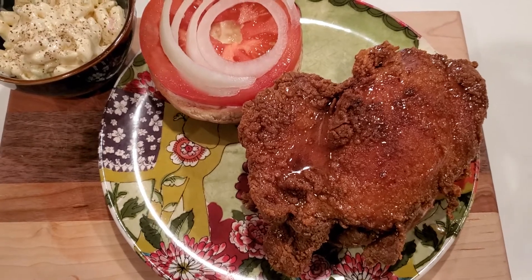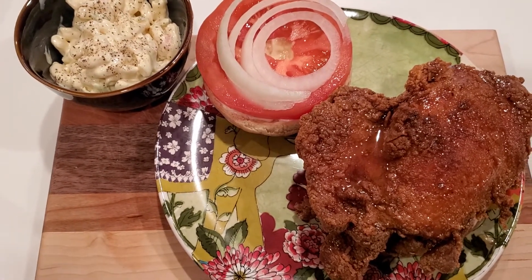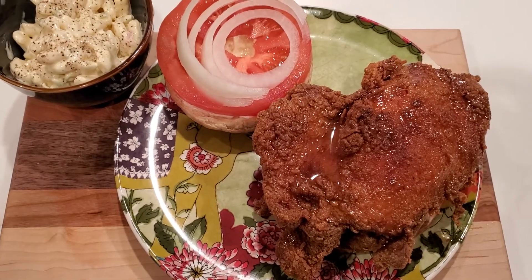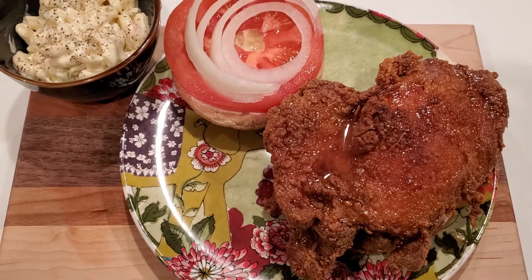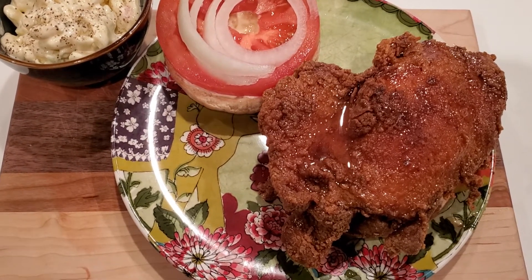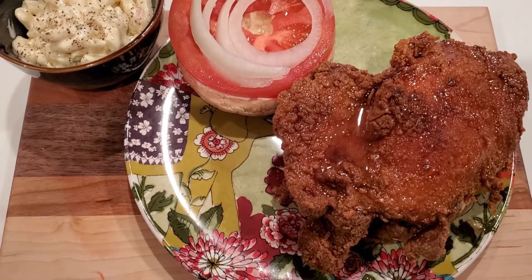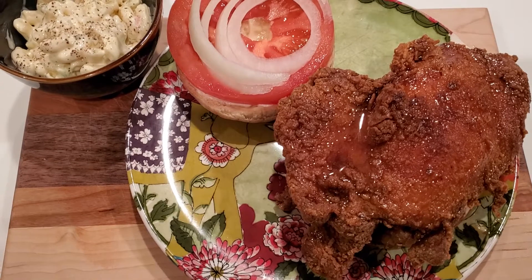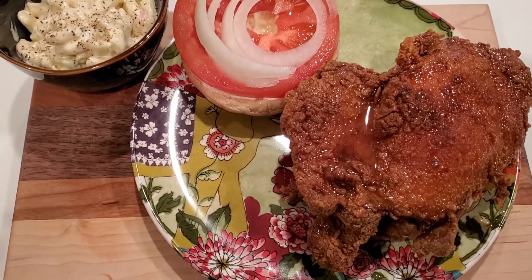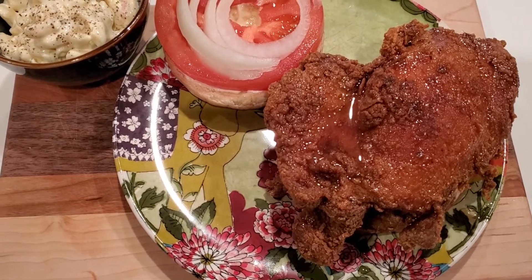You can use buttermilk, but they don't have any small containers of buttermilk — only huge containers and I have no other use for buttermilk. So I just used a little bit of milk and an egg batter. I did a half a cup of milk with two eggs, beat it up, poured it over the chicken, and mixed it all in while my oil was heating up.